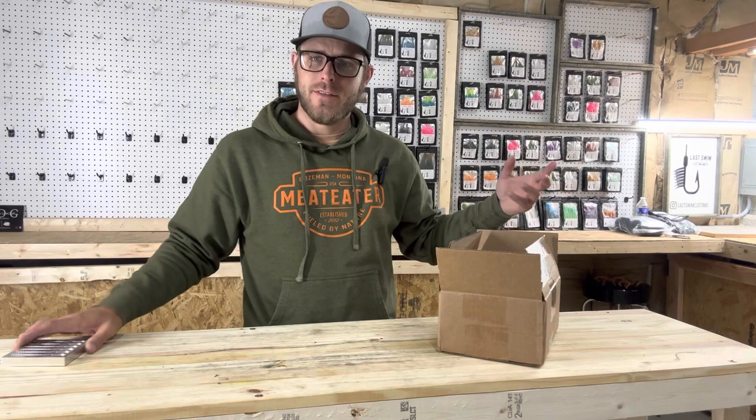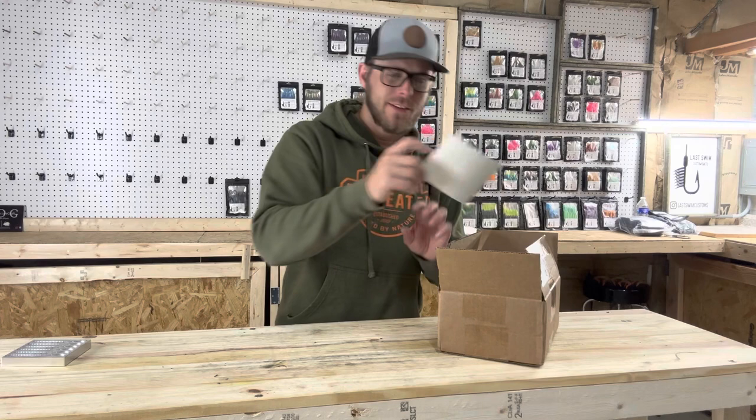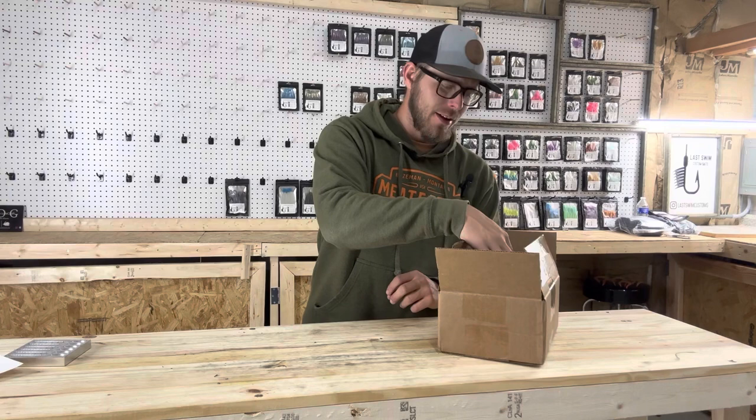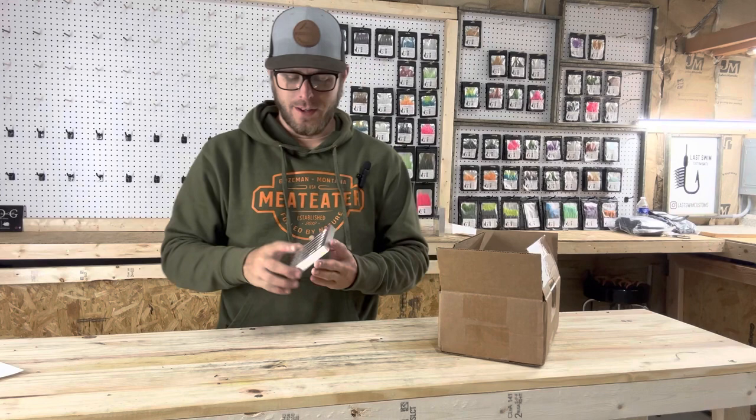I'll get you some better looks at it, but we'll go through everything else you get in your package. You're going to get a couple of Epic Bait Mold stickers — super high quality — and a personalized thank you card with your name written on it, a super nice touch. You'll also get a packing slip with all your order information. This mold is going to be super nice for drop shot or anything like that.